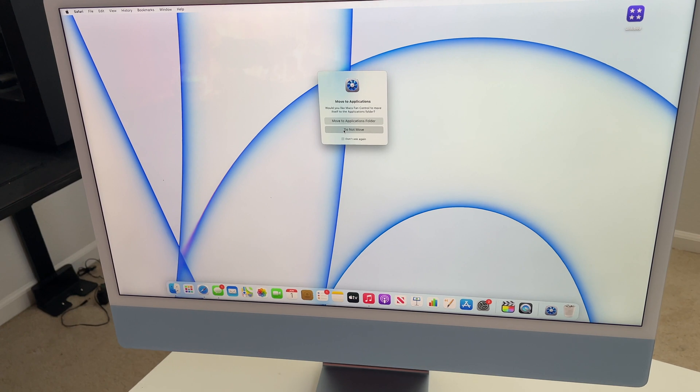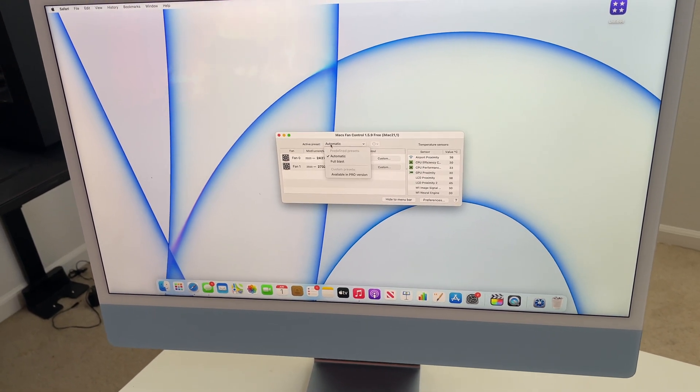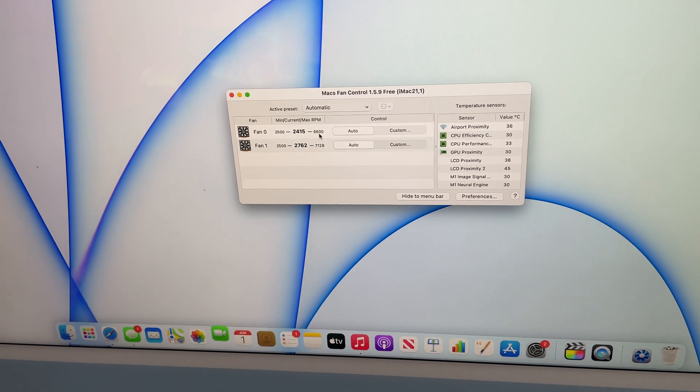There are internal fans built into this iMac, which do kick on, but rarely. From my understanding, the mid-tier and up iMacs are equipped with two fans because the GPU has an additional core. From my experience, just daily using the machine to browse the web, check social media, or edit a couple of photos, the fans rarely kick on. But when they do, they honestly just sound like regular MacBook speakers. Using a third-party fan control, I put the fans on max blast — and it's not at all obnoxiously loud.